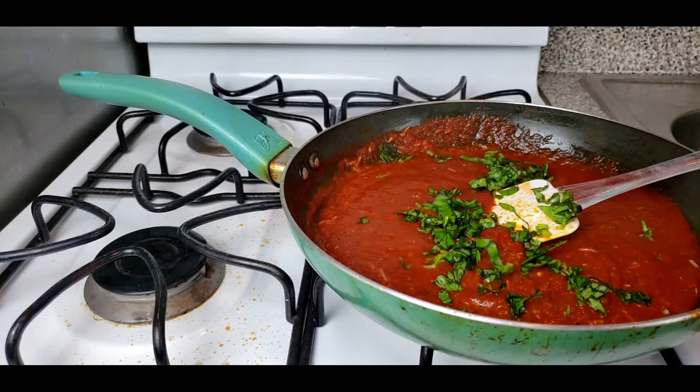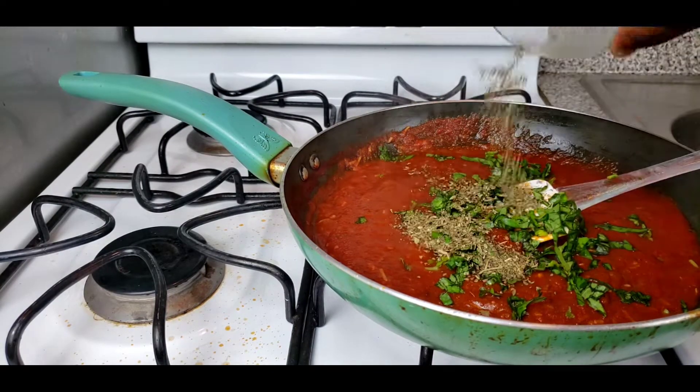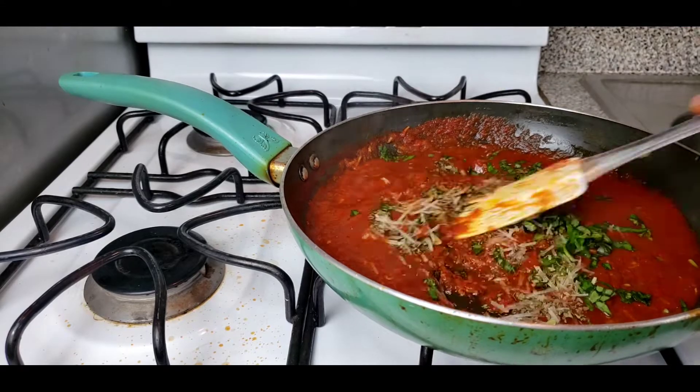While you are preparing your toppings, don't forget to go back to your tomato sauce and add in your remaining ingredients.